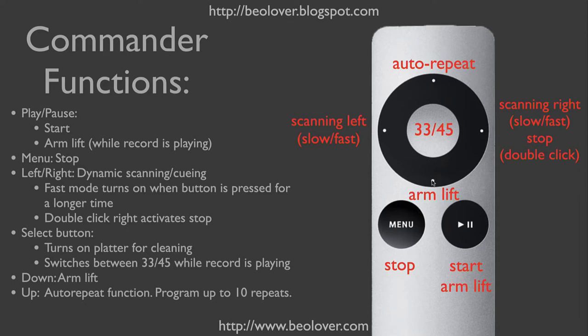The arm lift can be activated with the down button. The auto-repeat function is activated with the up button. If you press it once, you get one auto-repeat. If you press it up to ten times, you get two, three, and so on, up to ten auto-repeats.